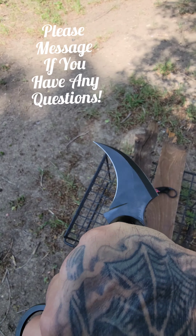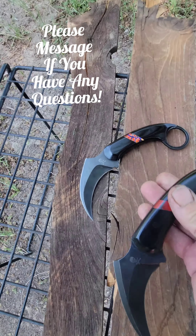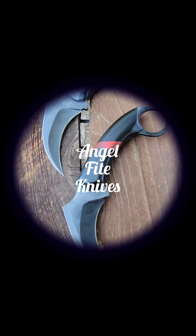Really badass knife. These are available. Thanks for watching.